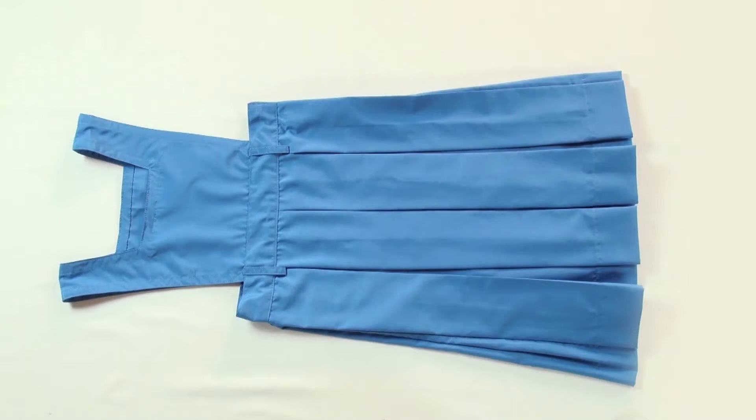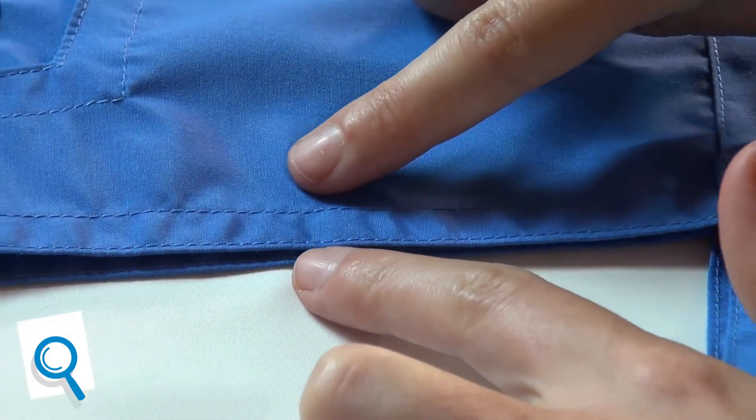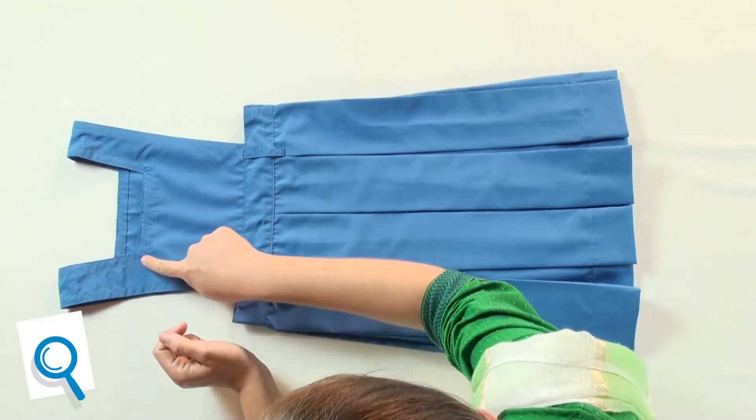It is very important to verify the various aspects of quality of the finished product. Let's do a quality check to ensure that our pinafore is of good quality. Check the neatness of the stitched lines and reverse stitches, even and parallel seam allowances. Check if the corners at the neck are neat.